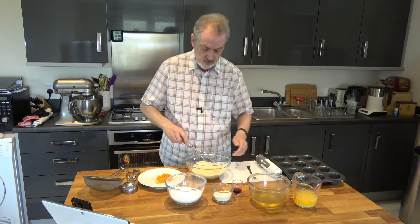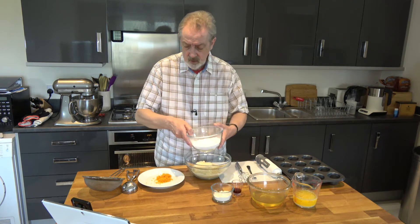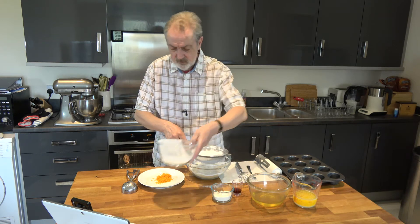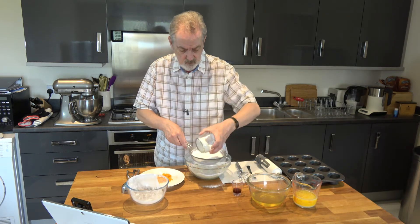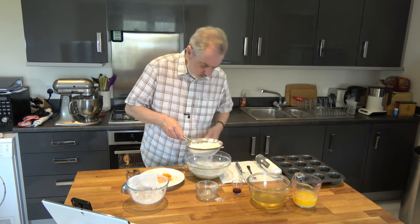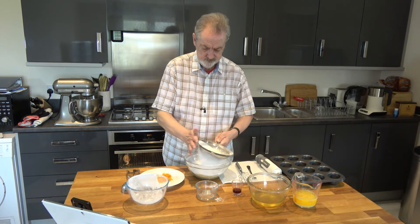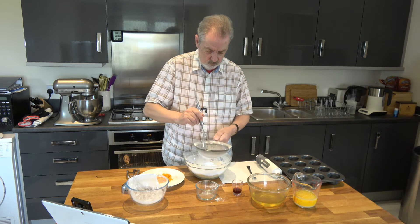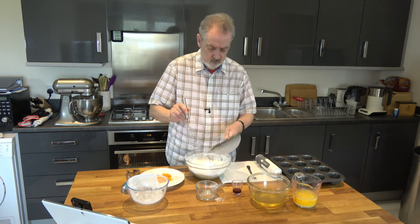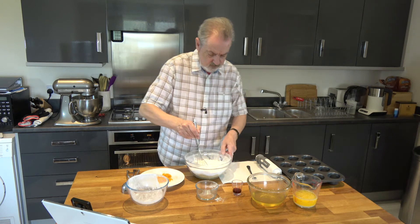The first thing I'm going to do, having put the almonds in the large bowl, is to put the icing sugar in — it's very messy — and then the flour, and very gently sift that. Right, having done that, I'm just going to give it a gentle stir.